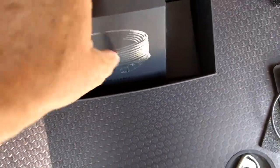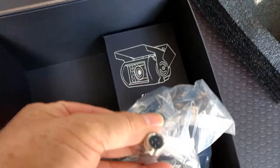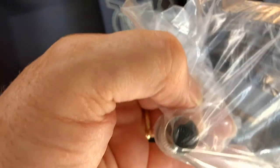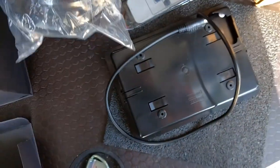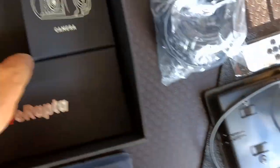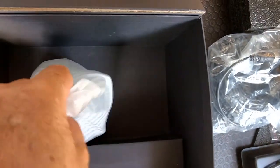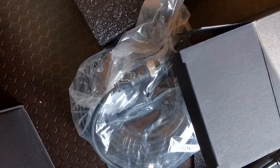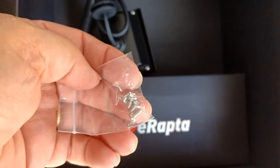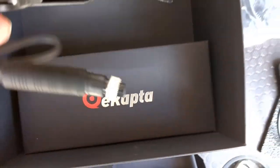This box has the cable in it. It has four connectors on it, so this is the female end and the other end is the male. Here are the bag of screws that came with the camera - those are the only mounting screws - and this is the camera.